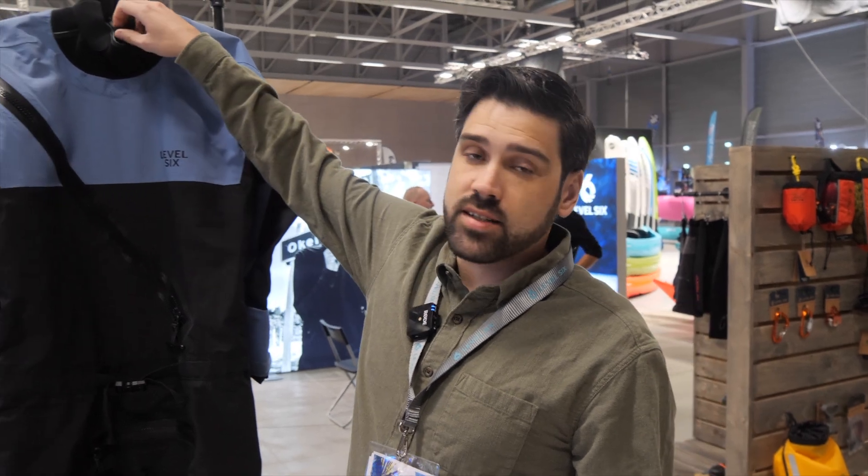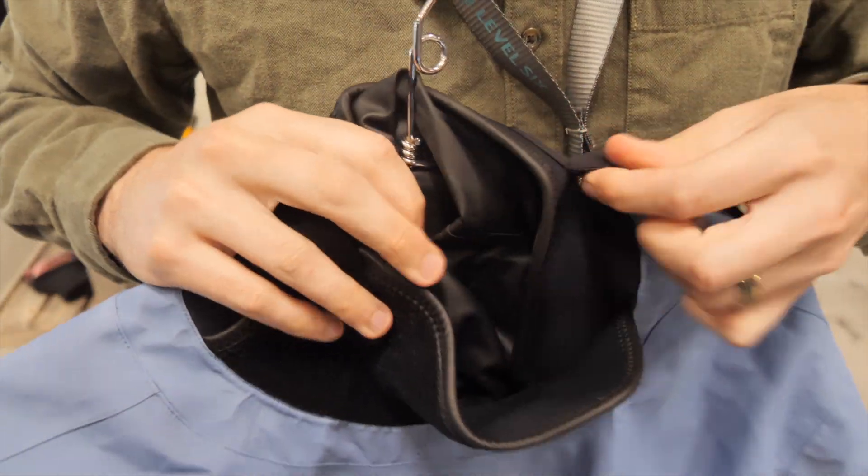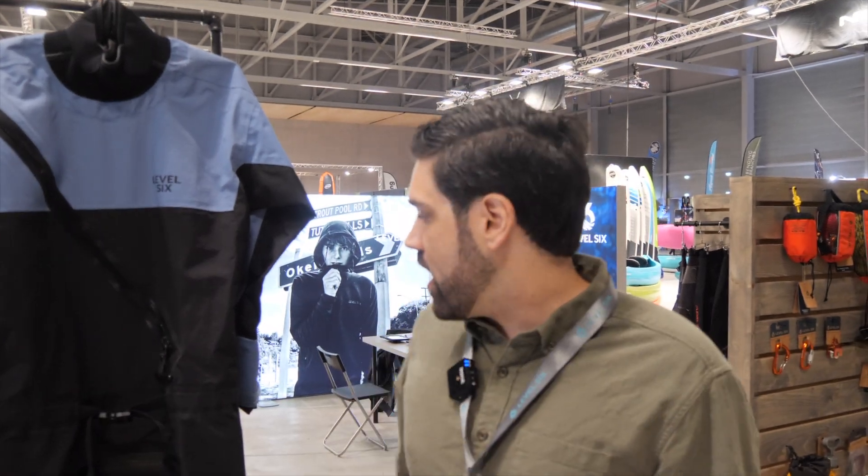A highlight of the Loki is that it actually doesn't have latex gaskets, so it's a fully adjustable system at the neck. Anybody who has a latex allergy, or if you just don't need that tight latex around your neck, it's a really comfortable dry suit to wear.